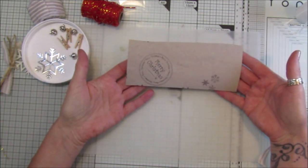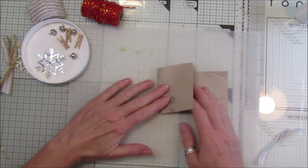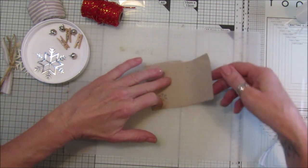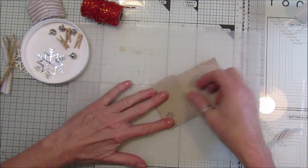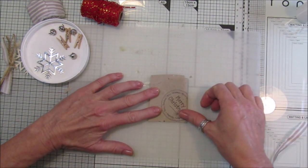This is the leftover piece. I'm going to fold it in three, just like that - folding in three just makes it a little bit thicker. Let's just get that a little bit closer.